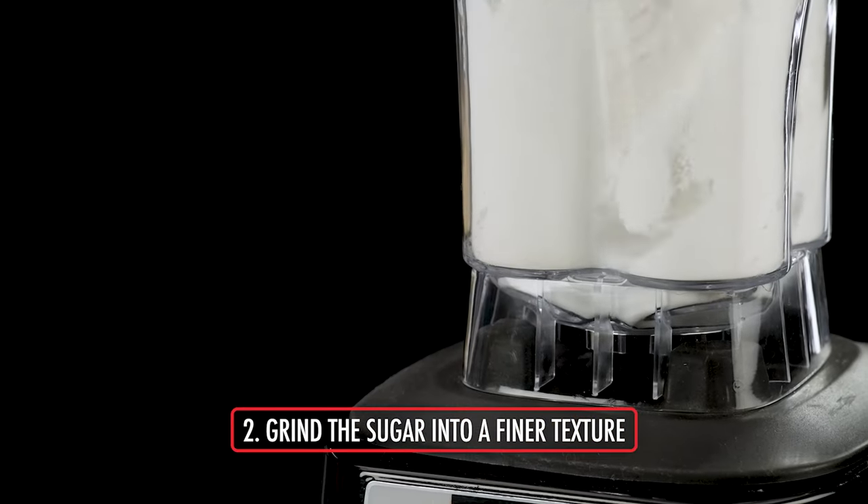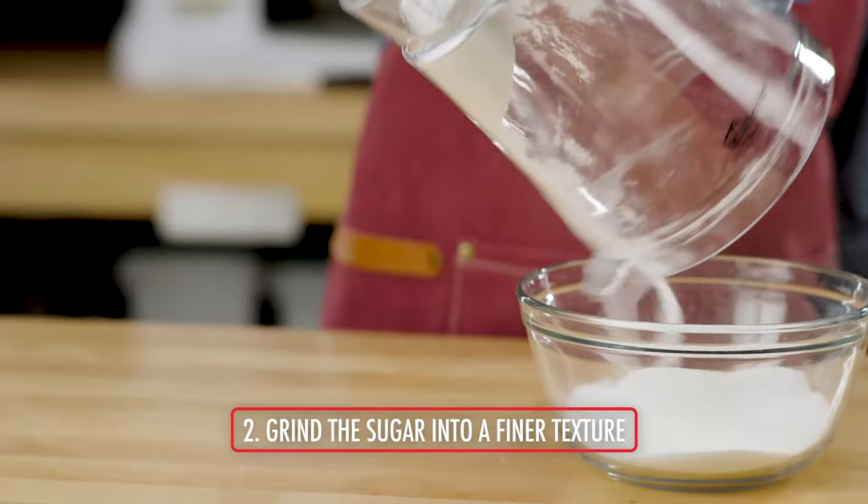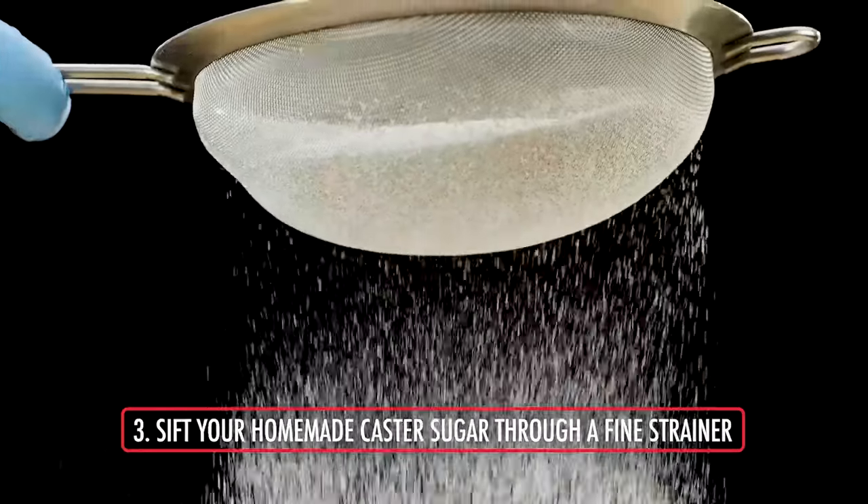Grind for only a few seconds until it's a finer texture, but not a powder. For added precision, sift the castor sugar through a fine strainer before adding it to the recipe.